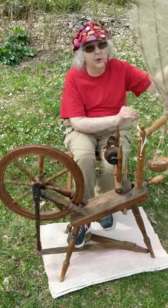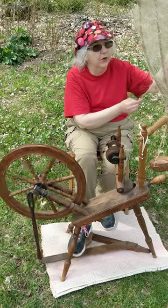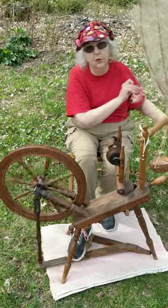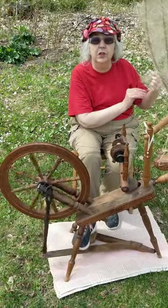Girls learned to spin when they were five or six years old and were expected to have spun and woven a complete dowry before they got married, maybe when they were 16.